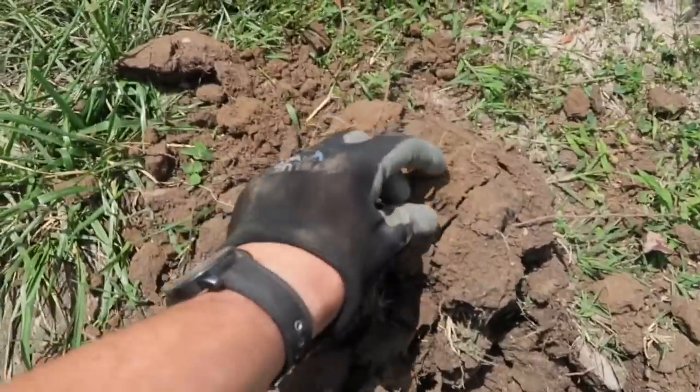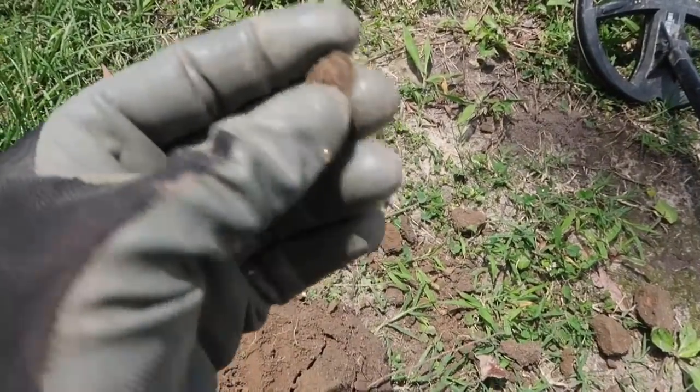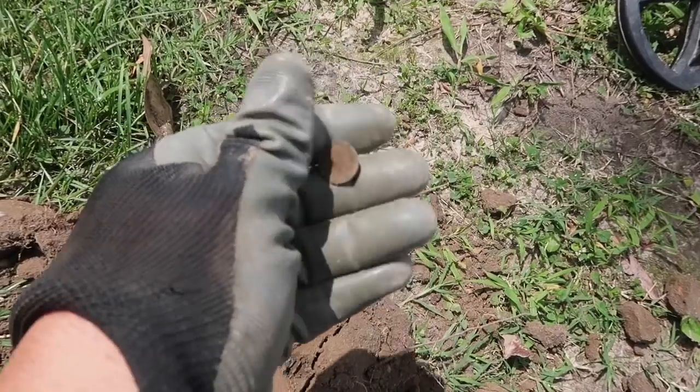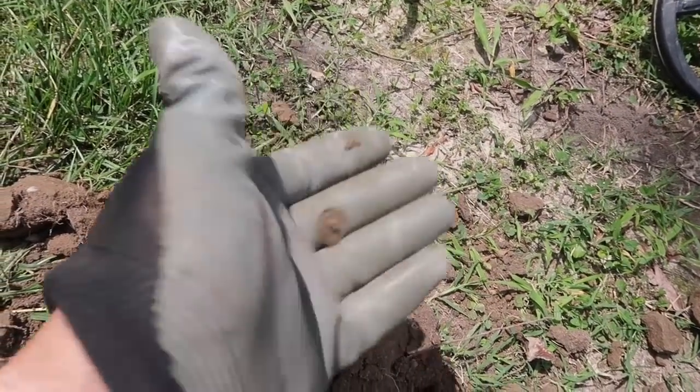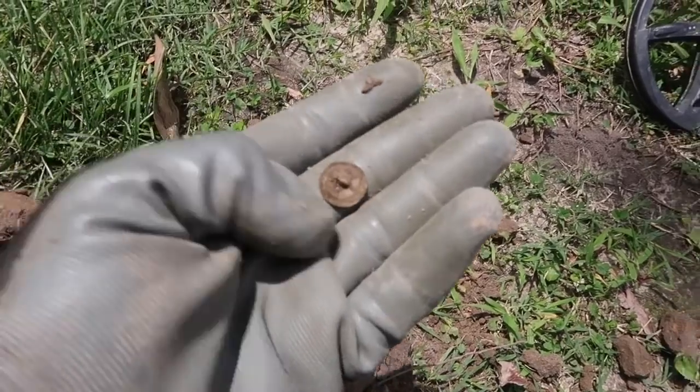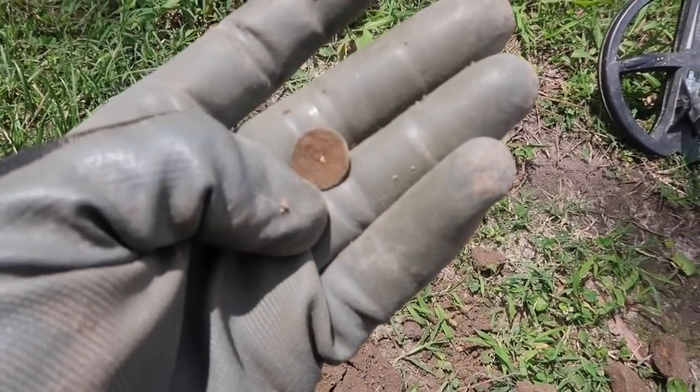I was taking piece after piece of lead right here and then I popped up this really funky button. I think it's going to have something on the front, but I don't want to rub it too much until I can clean it off. It's got some gold gilt on the back — that should be a really neat button. We'll have to see what it is.